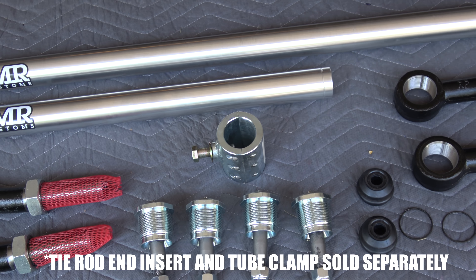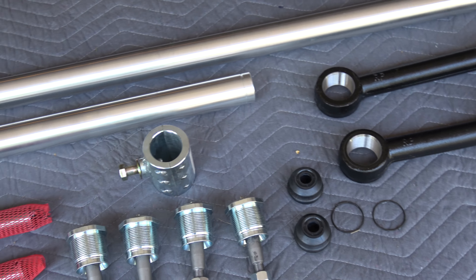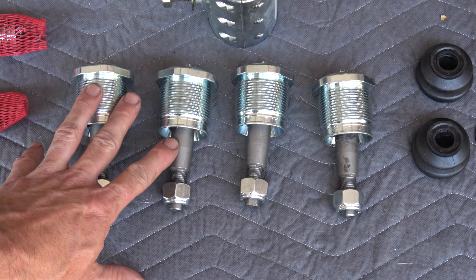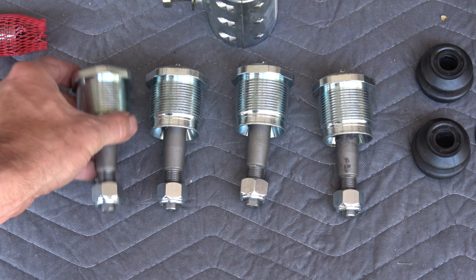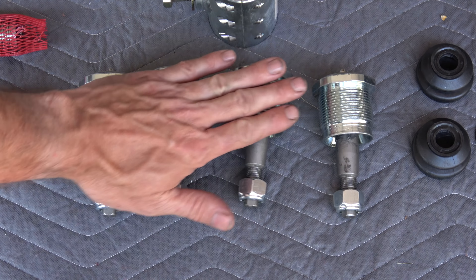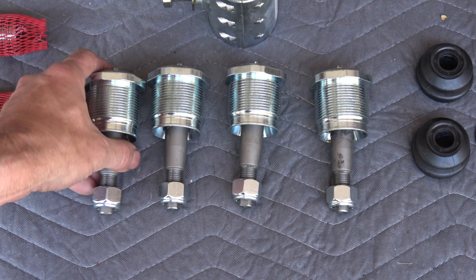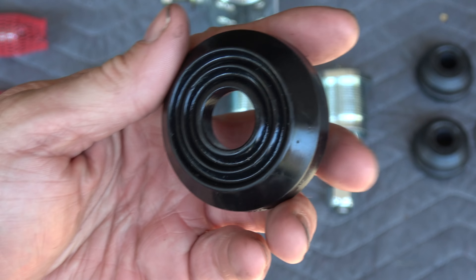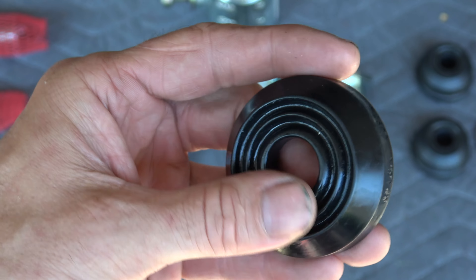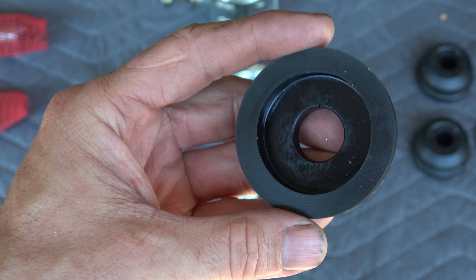This is the two and a half ton steering package from TMR customs — a 7075 aluminum drag link and tie rod with forged ends and super beefy cartridges. You'll notice I have four of these cartridges and they're all the same. Regardless of whether you're using it on the drag link or any of the knuckle connections, three go to the knuckle and one for the drag link goes to the pitman arm.